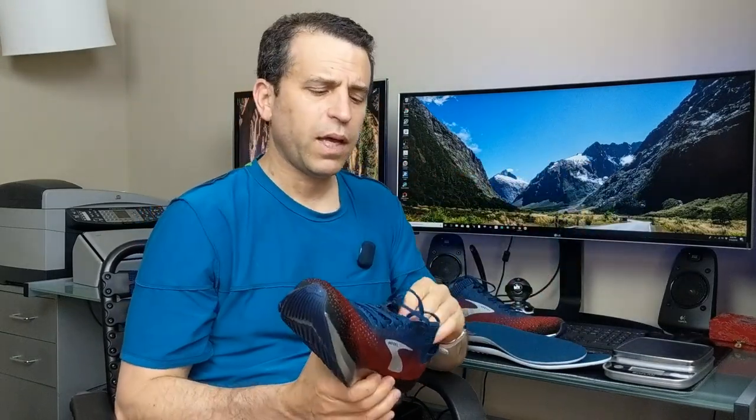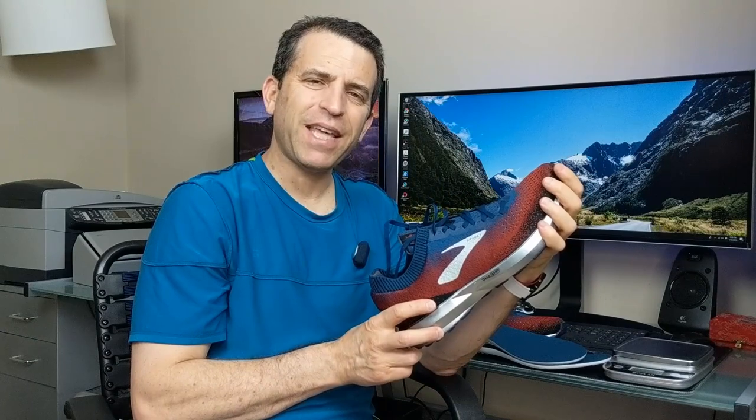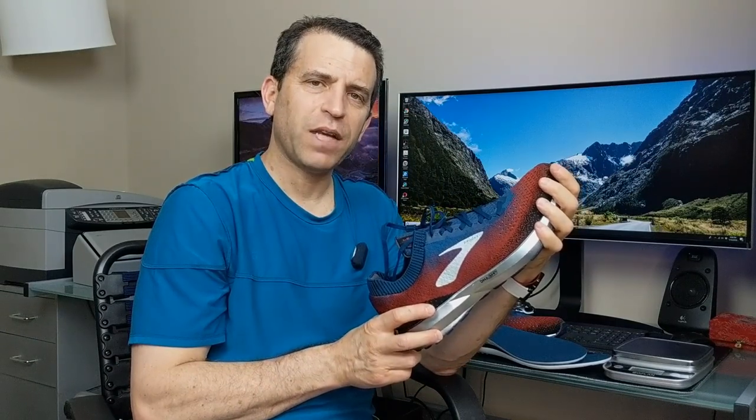Let me know if you have any questions. I'll put a link where you can get more information on the shoe. Order it if it makes sense — most places today you can try it at home and if it doesn't fit, you send it back. That's what I'd recommend doing to see if it meets your expectations. All right everybody, have a great day. Thanks so much for watching, we'll see you on the next video. Take care.